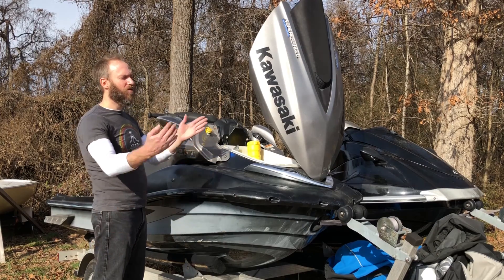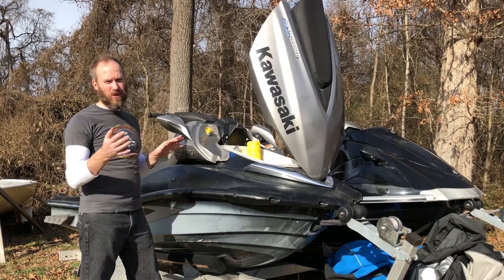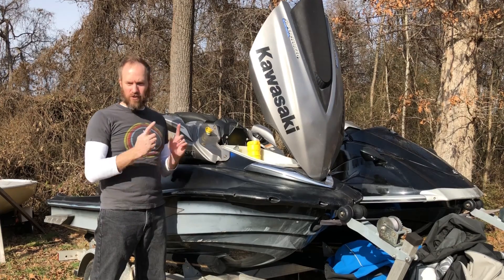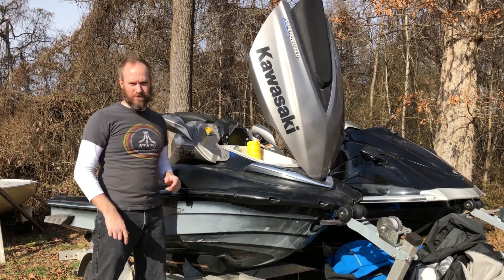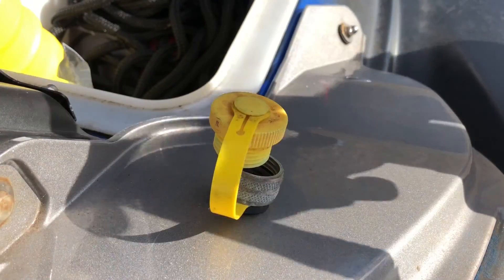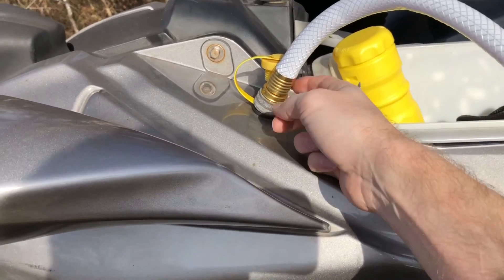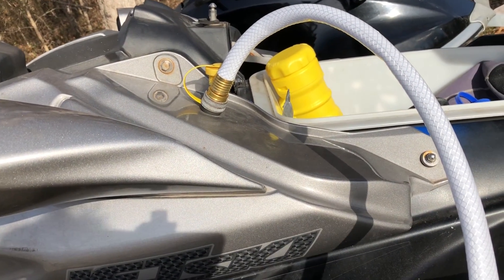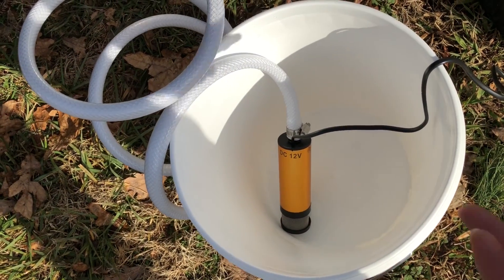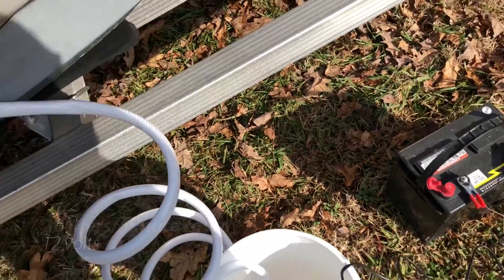You turn the jet ski on first, then send water through the system until it's completely rinsed out. In our case, we're going to rinse out any water and replace it with antifreeze. Since my garden hose doesn't naturally produce antifreeze, I've created a special pump. I've cut a garden hose and attached it to a submersible pump that can also flow water — already tested it. We'll put antifreeze into a bucket and pump it out, feeding off a battery.